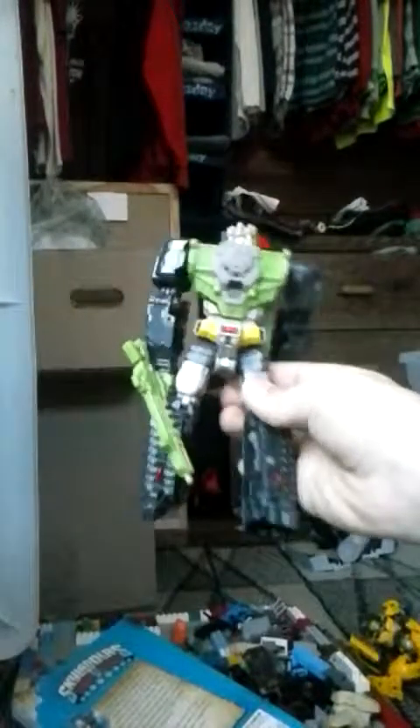So, today, I don't know what I'm doing. I just decided to record this video. I guess I'll do a how-to transform one of your transformers. So, I'm going to do a how-to transform a Hard Head, right here.